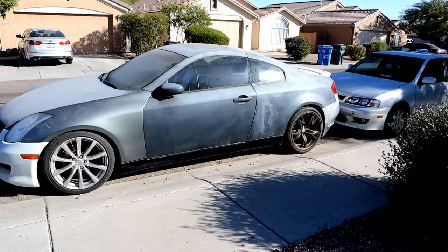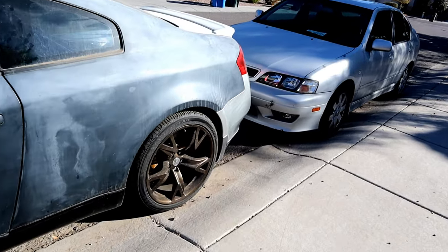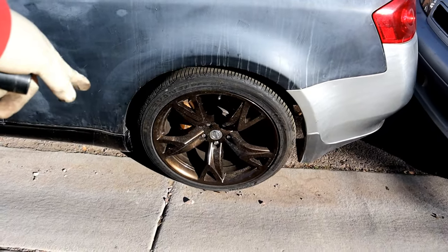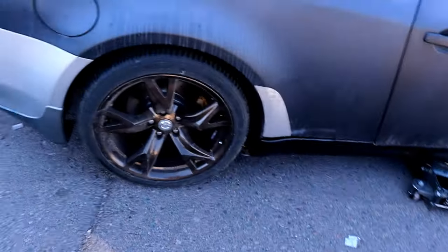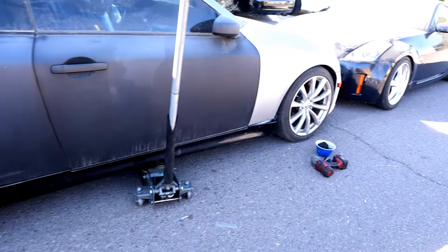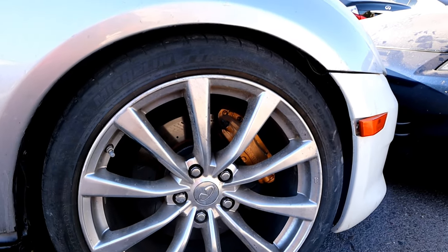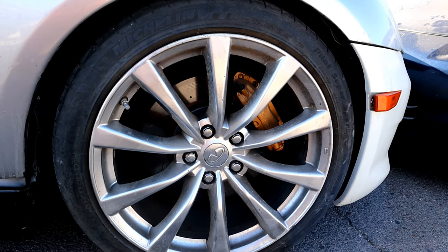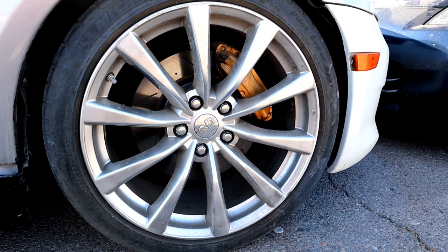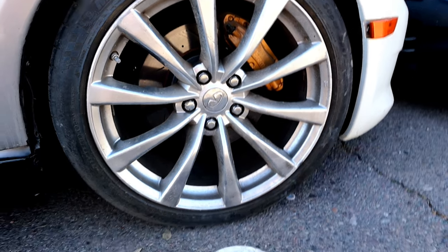Do you guys remember this car? Yeah, I still have it, I just haven't done much work to it. If you've been keeping up with the channel, you know I have these 370Z Rays wheels that are powder coated a gold metallic color — they look pretty awesome. I'm not getting rid of those, but I'm just curious to see how these GTR wheels are gonna look on this car. The car is almost at ride height — I have a 25mm spacer up front with the G37 wheels. I'm gonna take off the spacer, install the GTR wheel, and see how it looks.